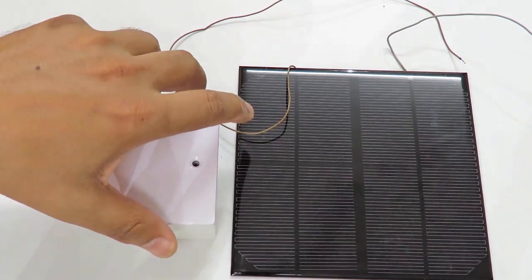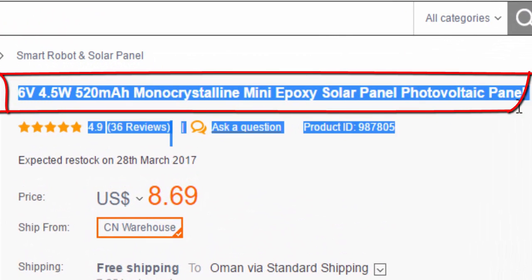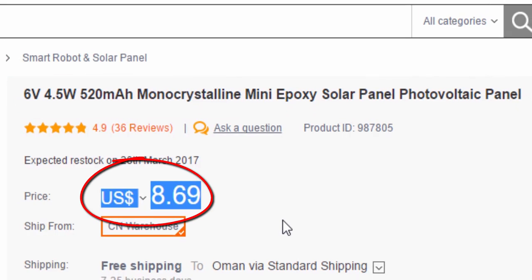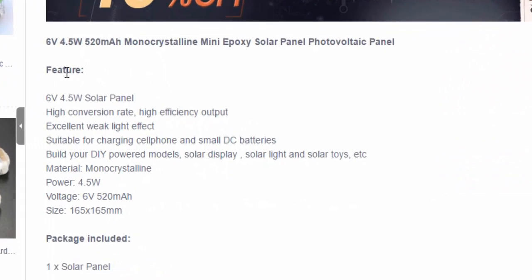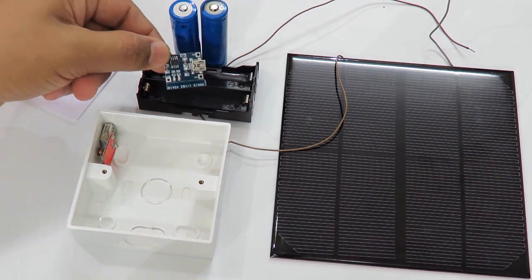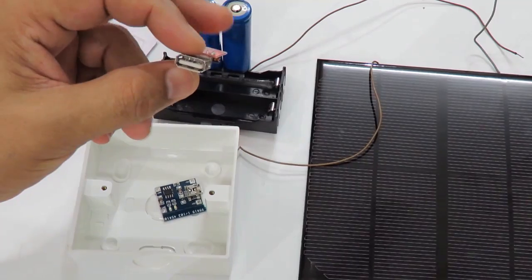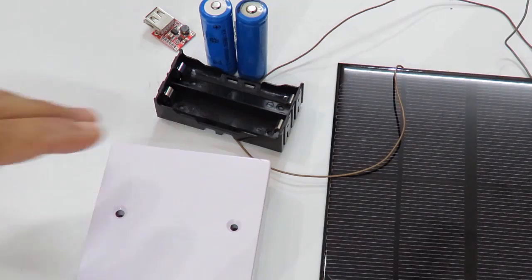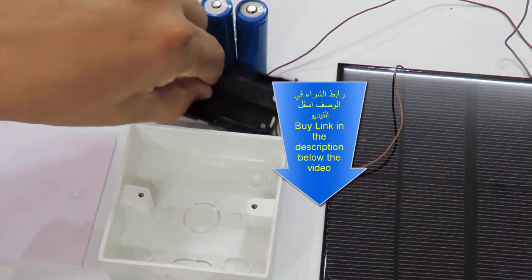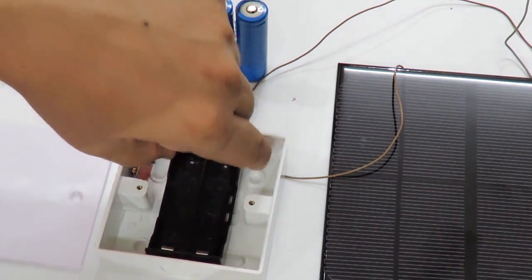Here is the solar panel machine. It is 6V, 4.5W, 520mAh, Monocrystalline, priced at $8.69, available from Banggood. This machine is a direct DC-DC converter.